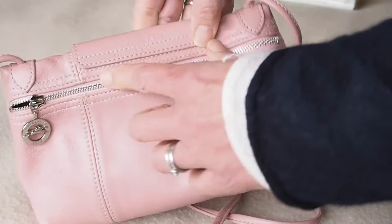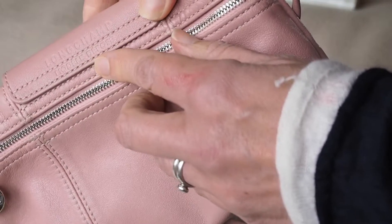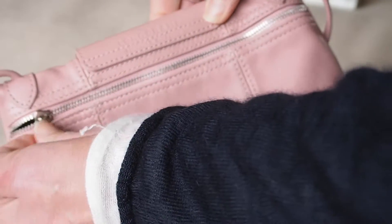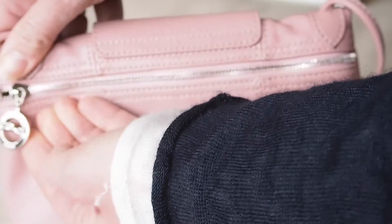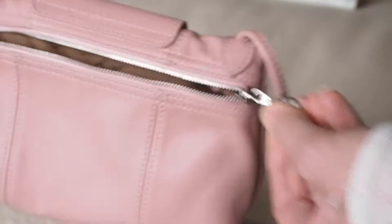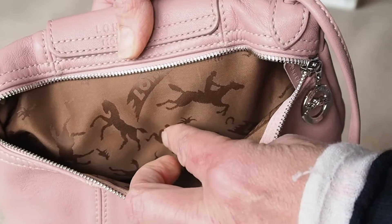On the back, it says L'Enchamps Model Deposé. Silver hardware again, the usual ring tag, ring pull for the zip, and inside L'Enchamps with the horse.